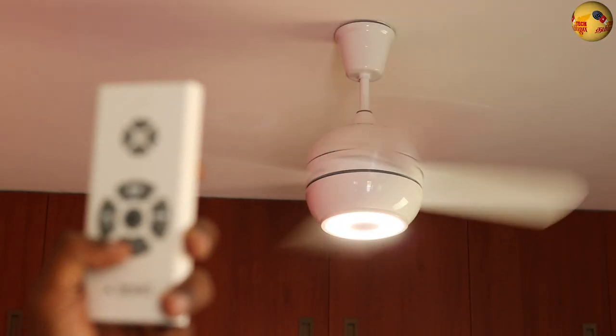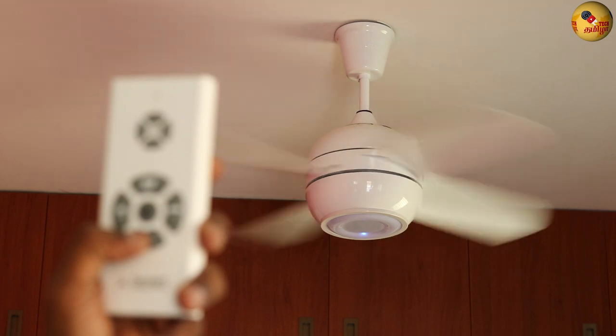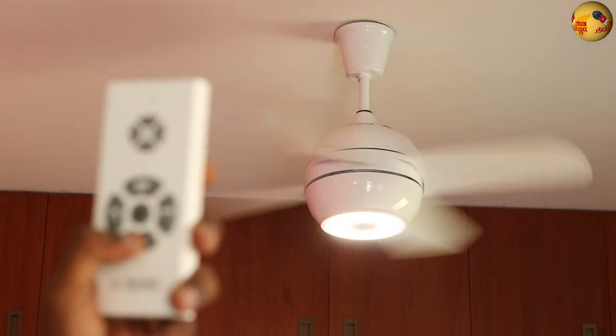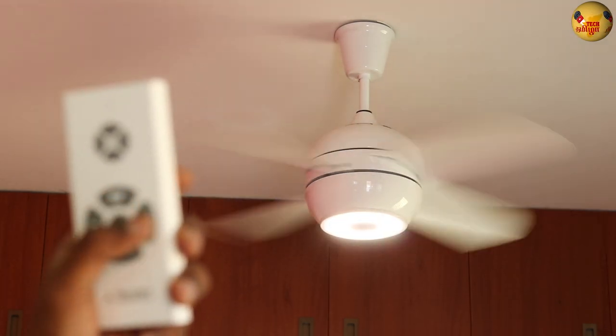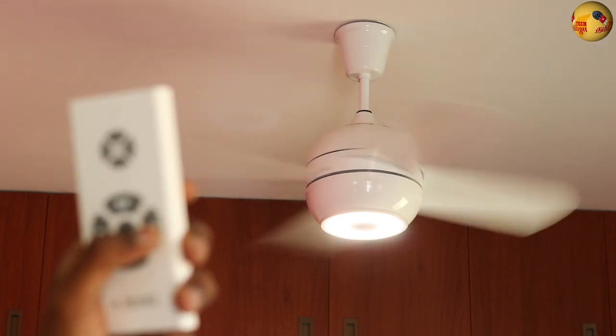Let's turn it on and off to demonstrate. There is a little bit of a breezy effect when it runs. You can note the air circulation — there is a noticeable breezy effect.